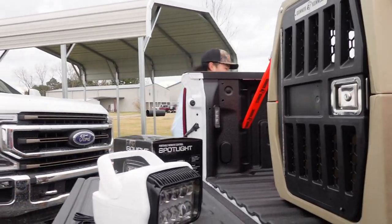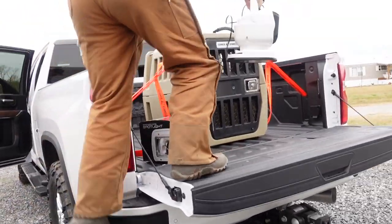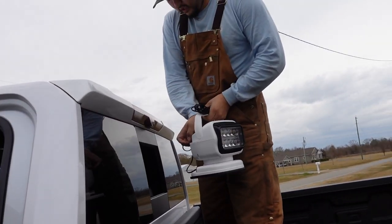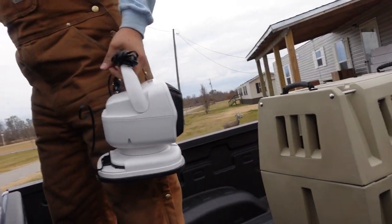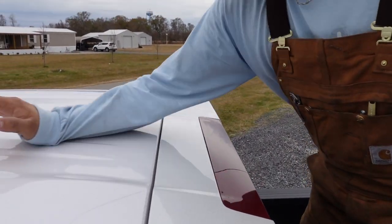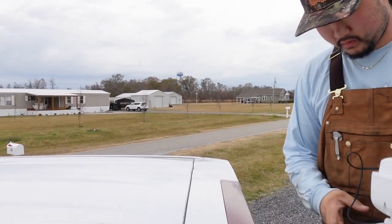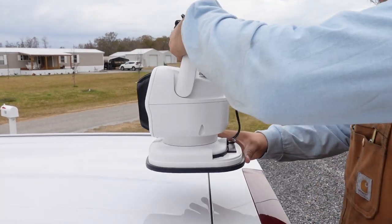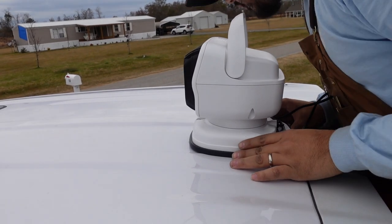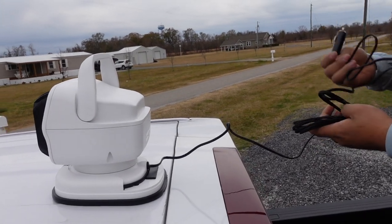I'm going to turn the truck off real quick so it's not too loud. You want the surface to be clean where you're mounting. I'm going to mount this one right here — it's got this spoiler kind of thing so I'm going to put it right in front of the spoiler, right about there. Make sure it's all centered up — I'm pretty OCD about that kind of stuff.